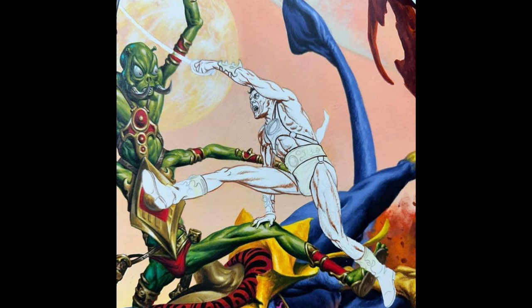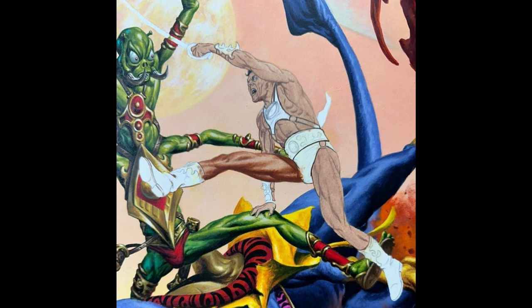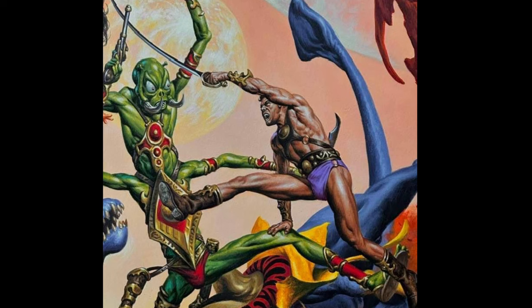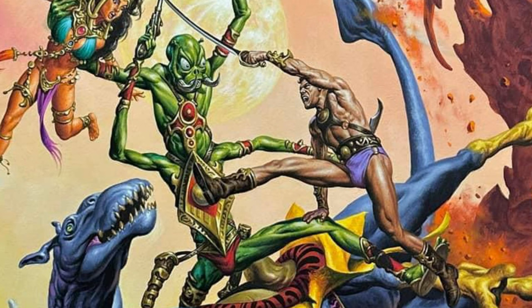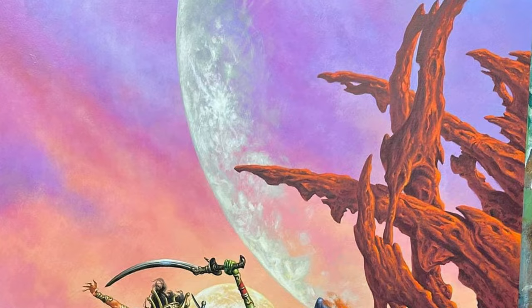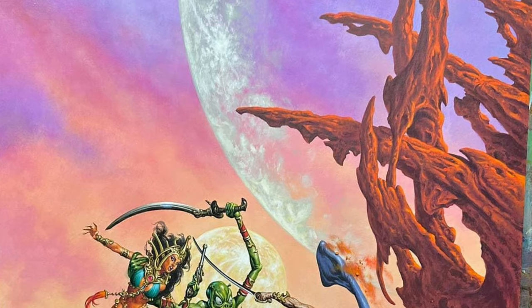Jesko puts the finishing touches on the hero, John Carter of Mars. It's a really kinetic action pose. When he gets to this point, he's pretty much done with the painting, but he's not happy with the angle of the foot on the left — he thinks too much of the sole is showing. So in the final painting, he angles it just a little bit and gets it exactly the way he wants. And now, ladies and gentlemen, this is the finished cover of A Princess of Mars by Joe Jesko — a really tremendous work of art.